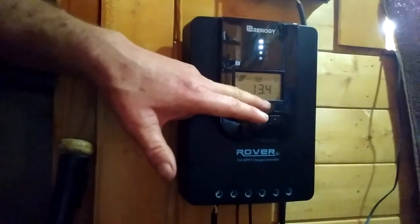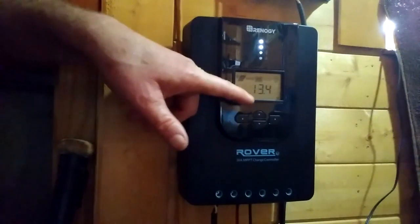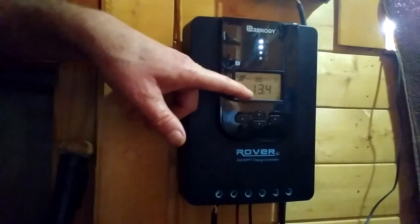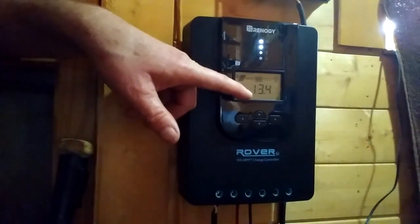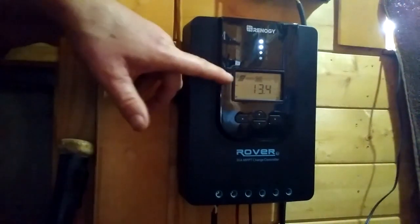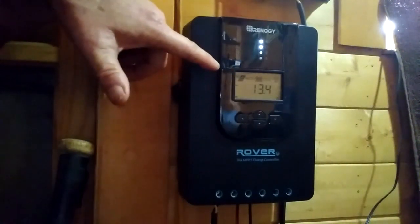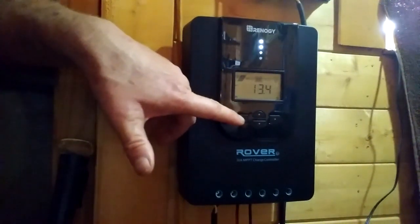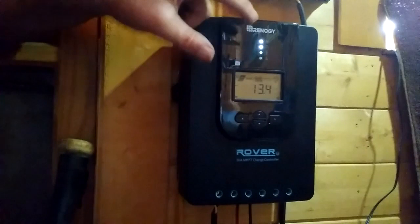On the screen it shows you the details you need. It gives you the battery voltage — mine is at 13.4 volts right now, so the battery is basically full. It was at 12.1 volts this morning and charged up to 13.4 volts in about two to two and a half hours. The screen also shows the solar panel with a moving arrow display indicating that the panels are producing power. You can use the buttons to see exactly how many volts and amps are coming from your solar panels.